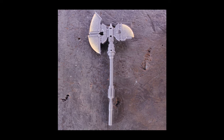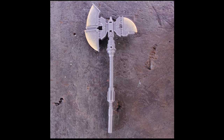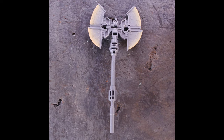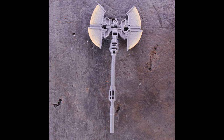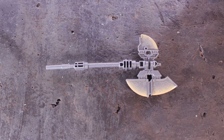The axe he comes with is cool — dope sculpt — but the paint for the energy is kind of weak. It looked way better on the render on the back of the box, in my opinion. You can also open up the two halves on the top of the axe to give it a different look, which I really like. I think this is the first time we've gotten this on an Optimus Prime axe in a Hasbro figure. You can also take the handle and it splits apart into three pieces so you can hold it in different ways.